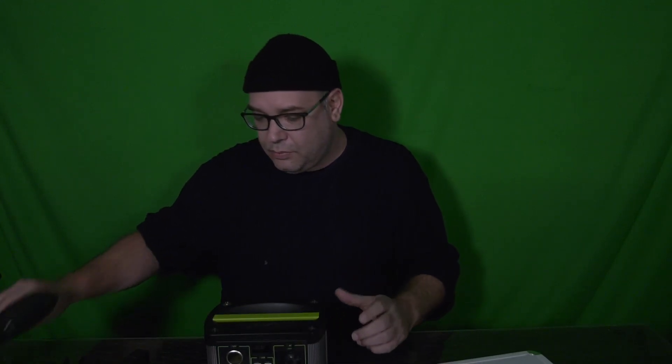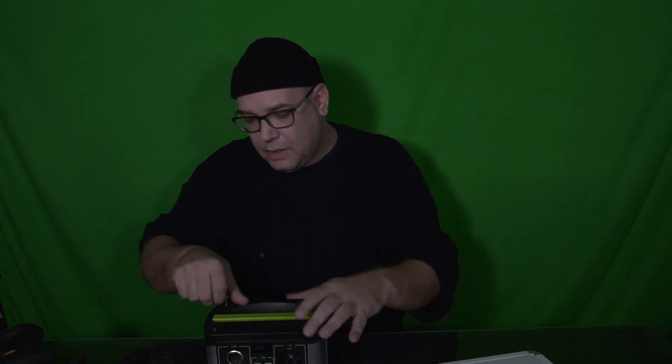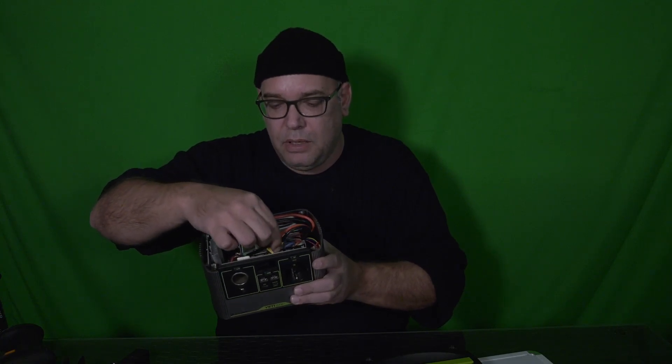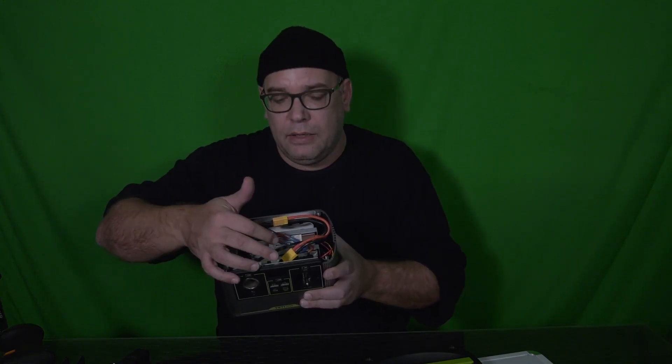You can open the screws on the top — I've already done three of them. Open up the whole box and inside you can see all the circuits and electronics. This is the battery, and these are the different transformation circuits to get the 120-watt output and the various USB voltages you need. There is one cable — normally it's a little hidden below — that you can disconnect.